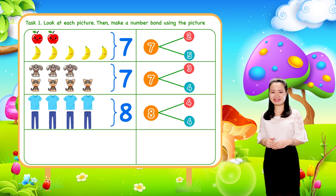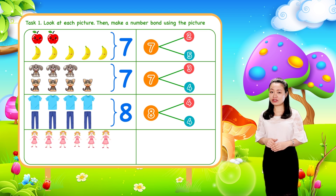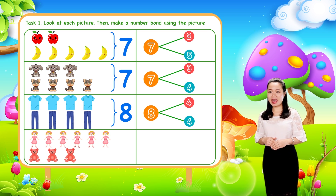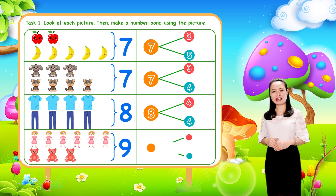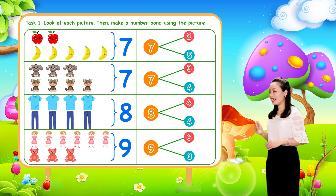The last one. We have six dogs and three teddy bears. So nine toys in total. We can make a number bond where six and three are the parts. Nine is the whole.